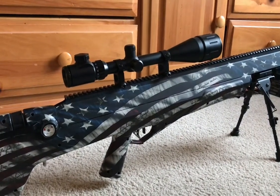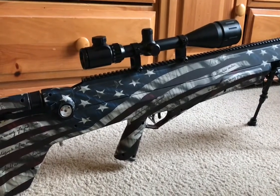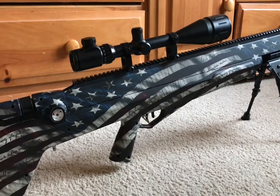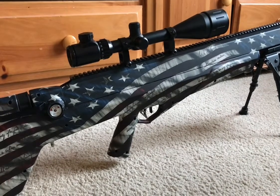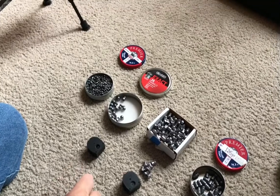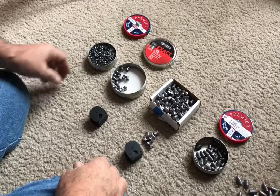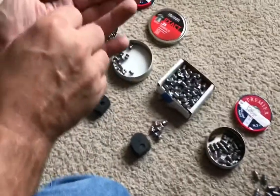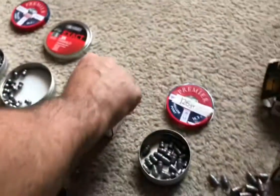That's all for the overview. We'll take the chrony numbers and see what we can do with that information. Now I'm going to show you how to load the Benjamin Bulldog. First though, I wanted to show you these pellet options. These are .22 pellets — pretty small. The next size up is the 81-grain JSB Diablo pellets.